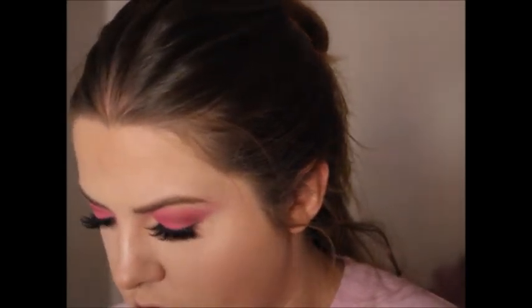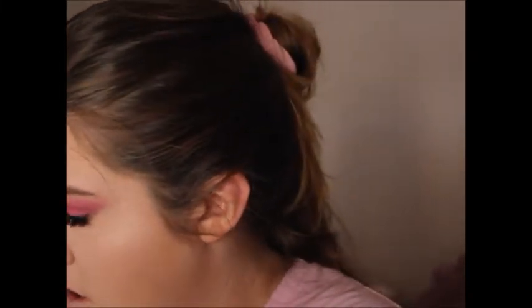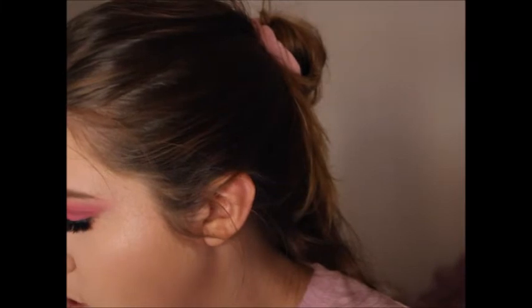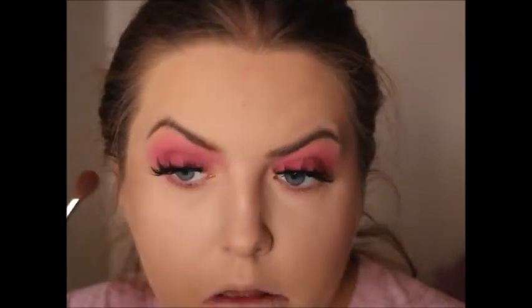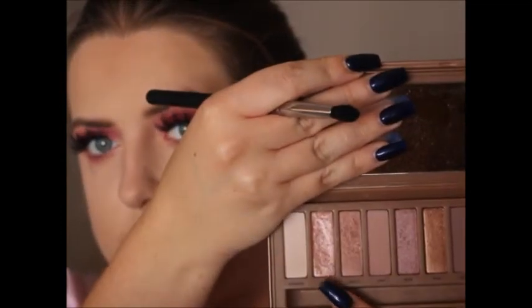For under the eye, I'm using a mixture of Kai Kai and Devilish. I didn't just want Kai Kai on its own - that was a bit too bright - so I thought I'd tone it down a bit with Devilish. Then for the inner corner, I'm using the Naked Three palette in the shade Dust. This is my favorite shade.